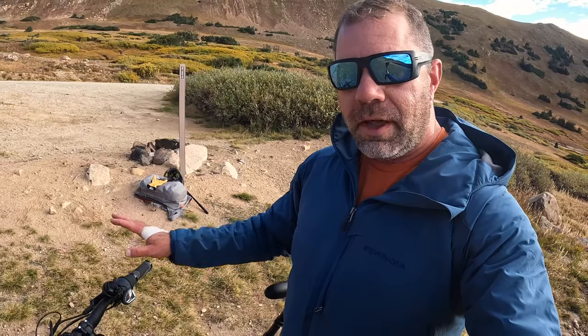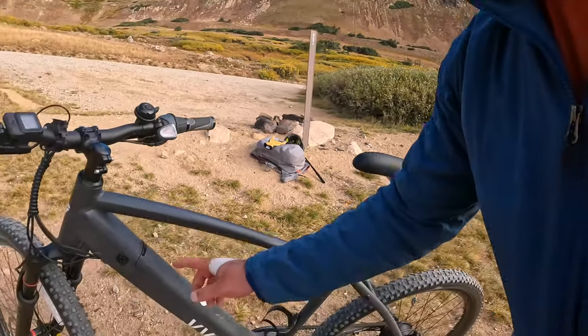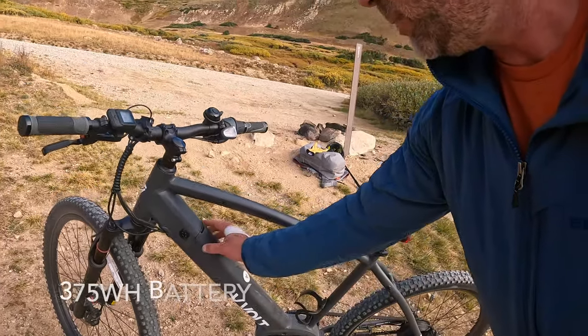That opens a lot of possibilities for people in urban commuting situations — you came to a stoplight and need to get going again. Maybe you've got kids with you or someone on a cargo bike. It makes things a whole lot more approachable. The battery is right here — it's a decent-sized battery and it is removable.